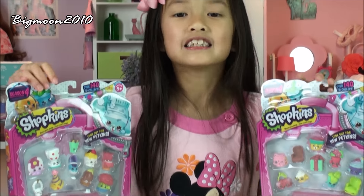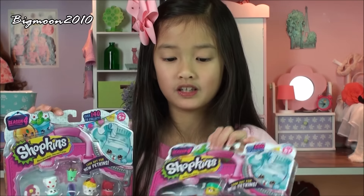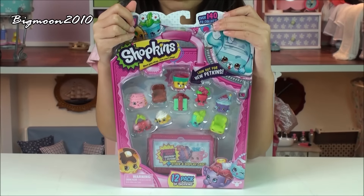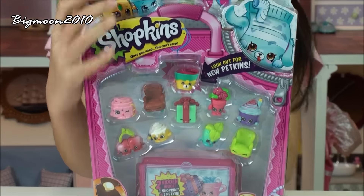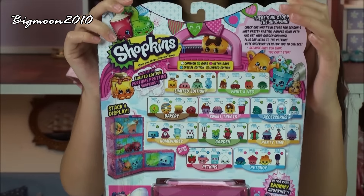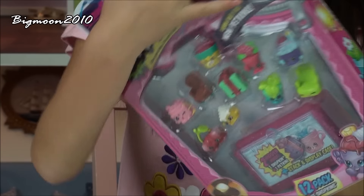So let's get started opening it. Here's the first 12-pack I'm going to open. Here's what the front looks like, and here's what the back looks like. The back tells you a little bit of the Shopkins names and stuff.